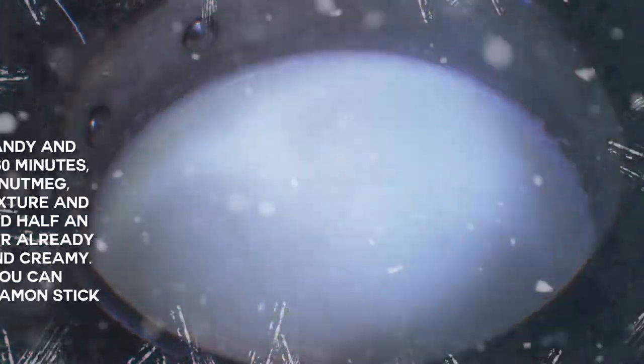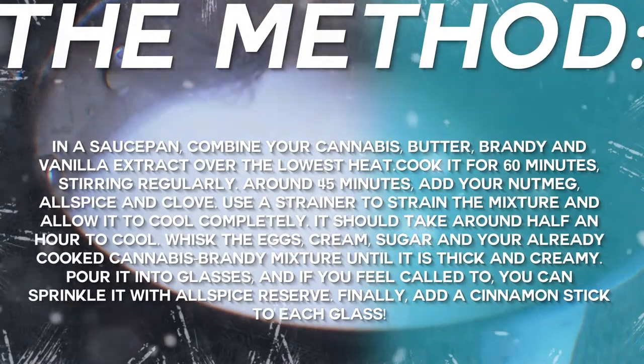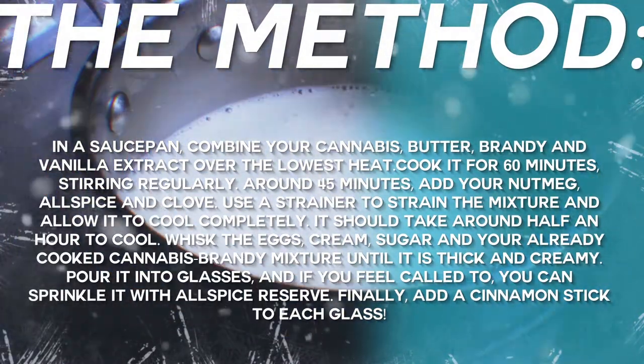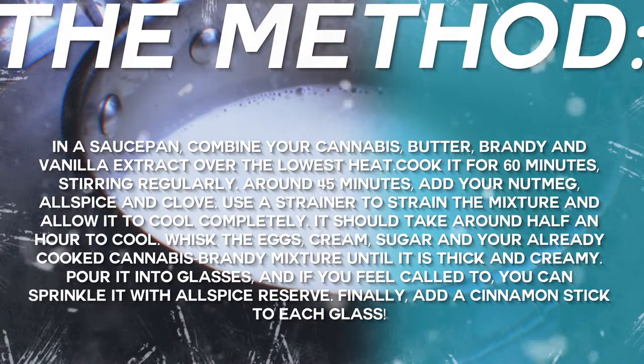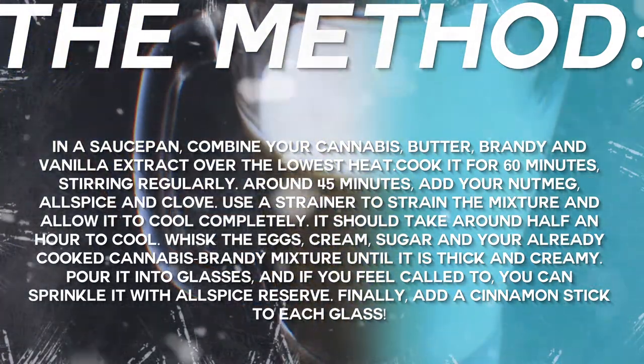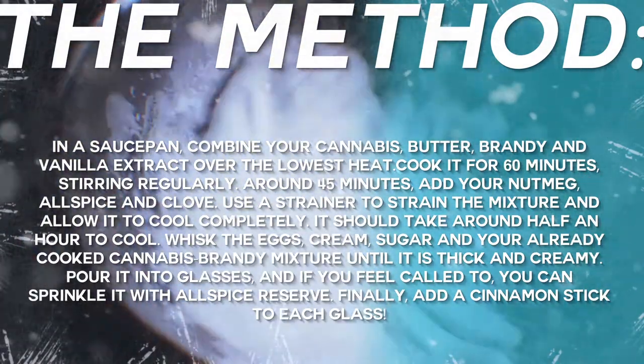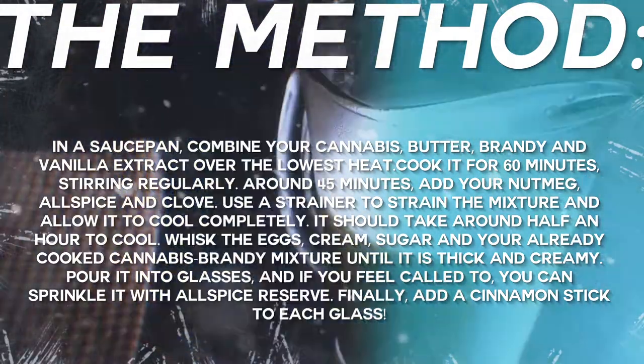Now let's get to the method. In a saucepan, combine your cannabis butter, brandy, and vanilla extract over the lowest heat. Cook it for about 60 minutes, stirring regularly. Around 45 minutes in, add your nutmeg, allspice, and clove. Use a strainer to strain the mixture and allow it to cool completely — it should take around half an hour to cool.